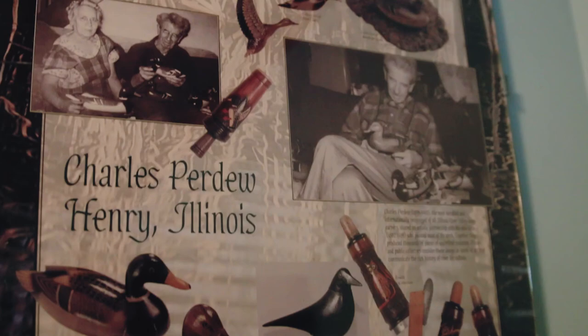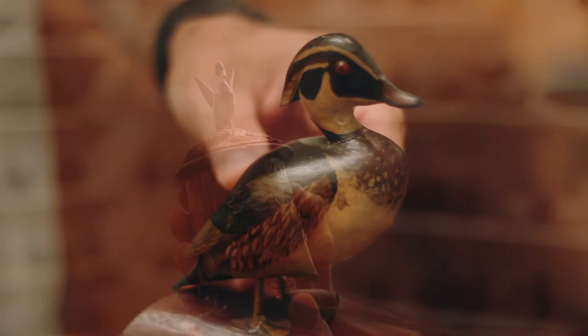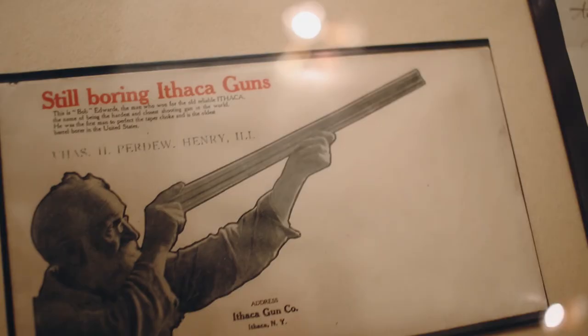This call is by one of my favorite duck call makers, Charles Perdue, from Henry, Illinois. One of the reasons why I like him so much is that he really embodies being a folk artist. His whole family's living was made around duck hunting. They had a gun shop his son ran for a while.